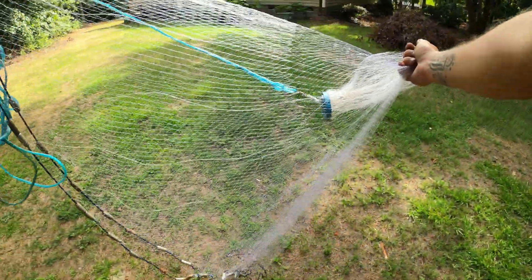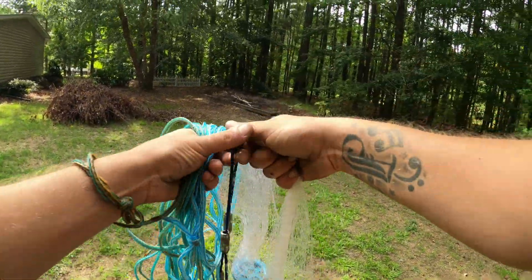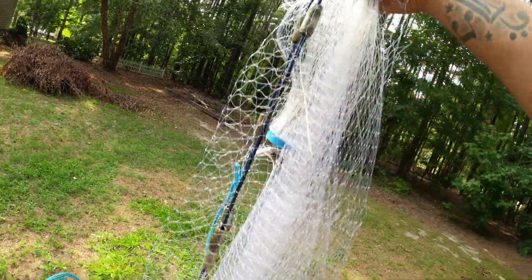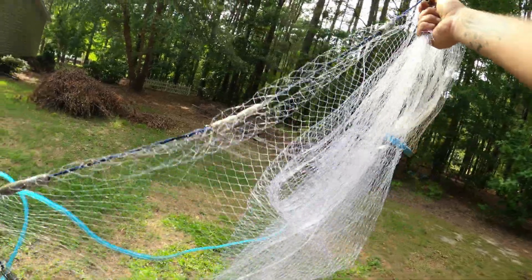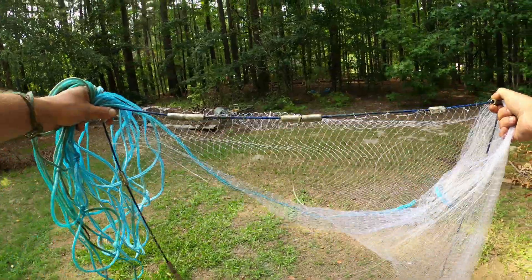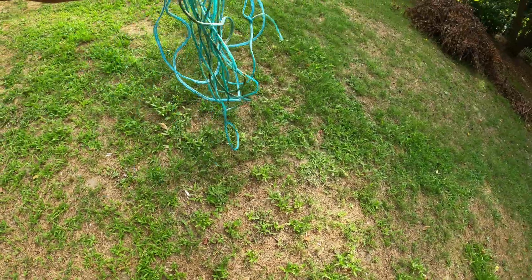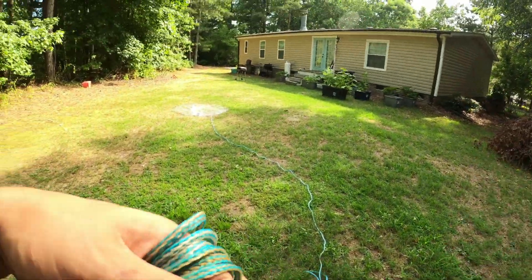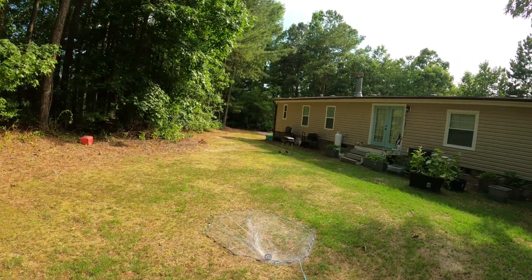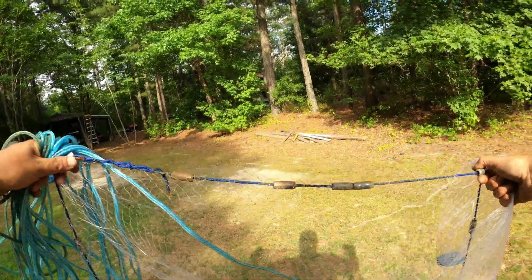Make sure you get as many of the tangles out as you can — it's going to tangle up sometimes. Grab it just like that, put that in your right hand if you're right-handed; if you're left-handed it's just the opposite. Get the tangles out, grab it down there. Just releasing it — I didn't flick it, I just released it — it opens right up.